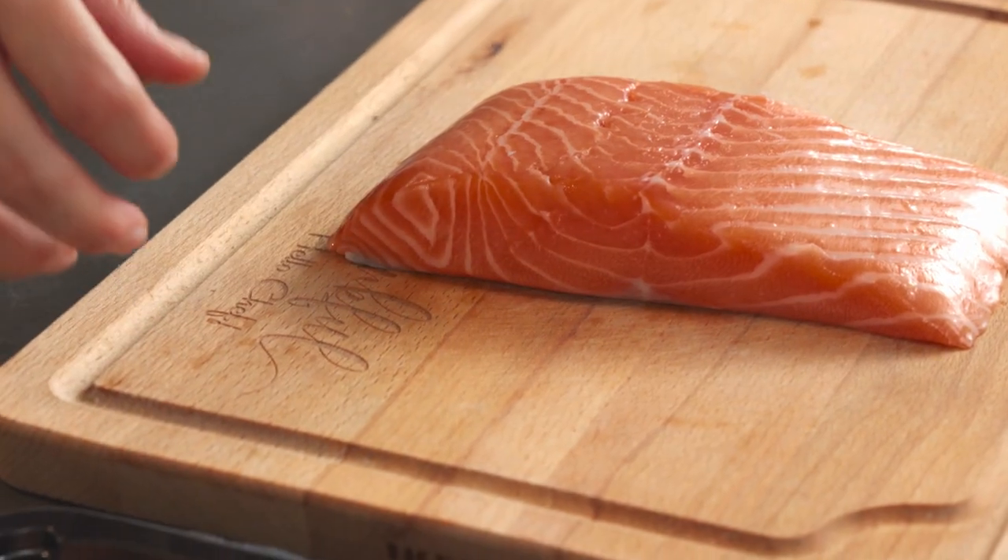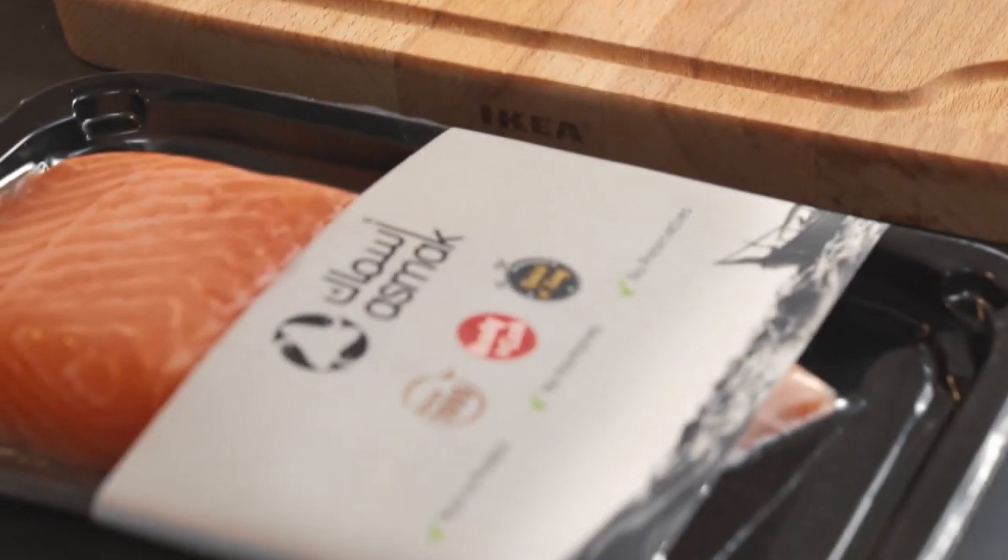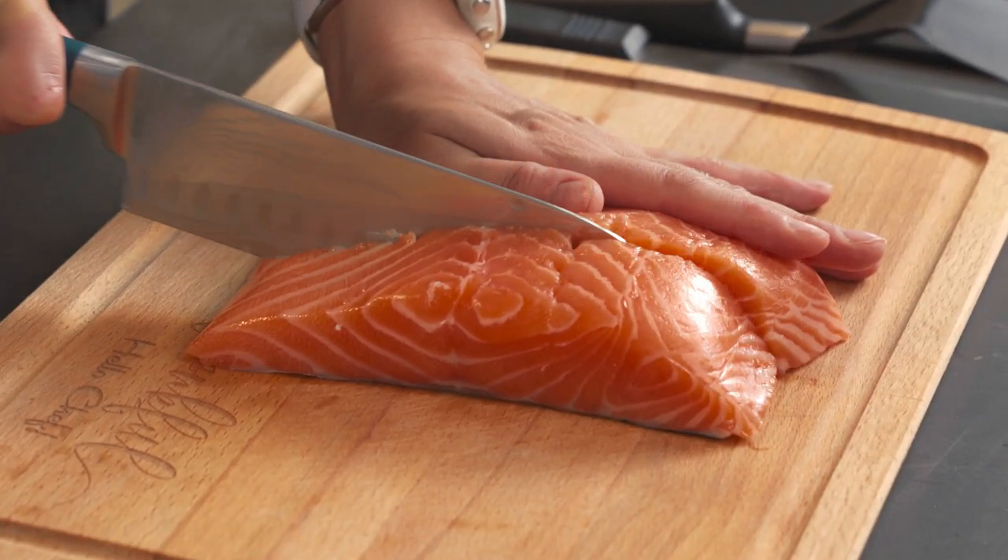I'm going to show you how to butterfly a salmon steak. I have here about 400 grams of salmon, which is a great portion for two people. I'm going to cut it in half.